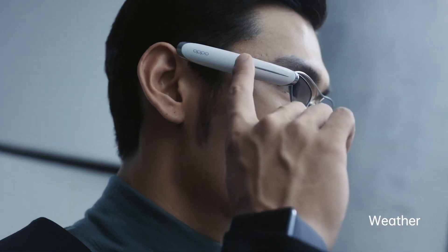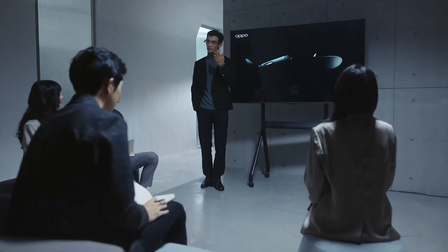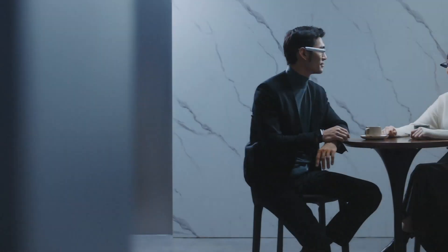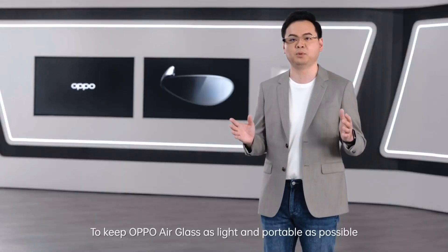Air Glass uses see-through sapphire crystal glass with an array of micro-LEDs in the display. It claims the tiny display can get as bright as 3 million nits and therefore should be useful for outdoor viewing.